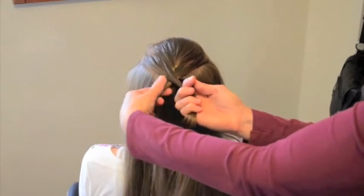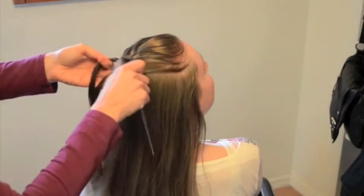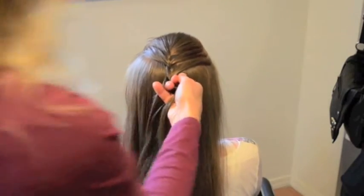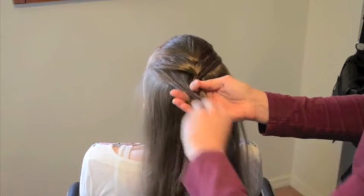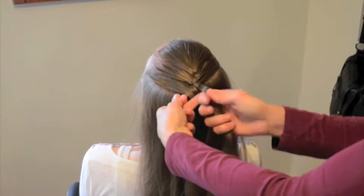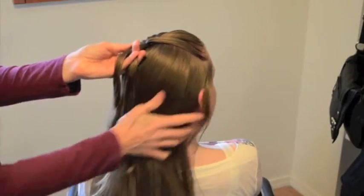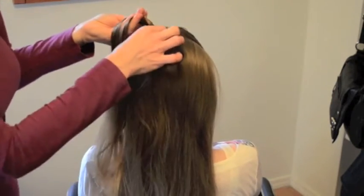Whose turn is it next? It's the opposite outside strand. Outside strand goes into the middle. At this point, we're where a high ponytail would sit, and this is where we want to take out our first accent piece. Reach underneath — notice how there is hair that hasn't been used because it sits exactly under the braid. We're going to pull that out and set it aside.